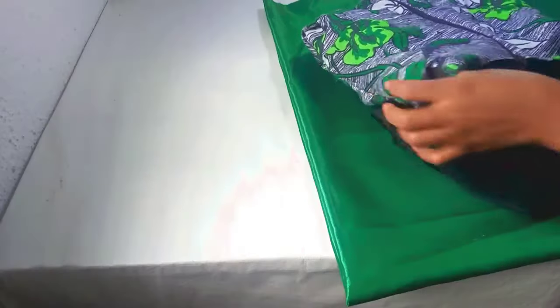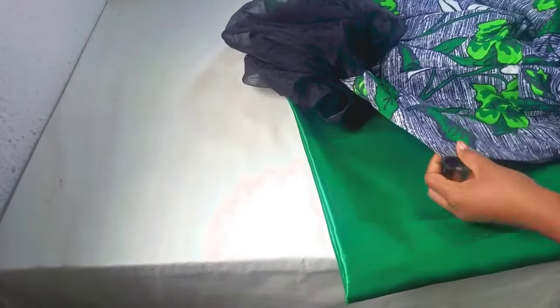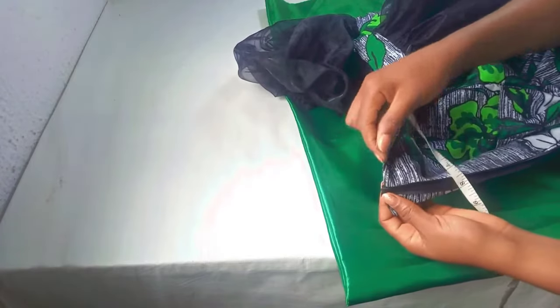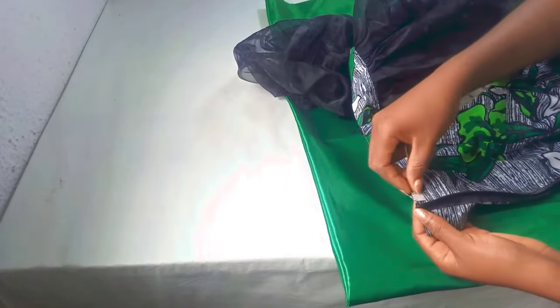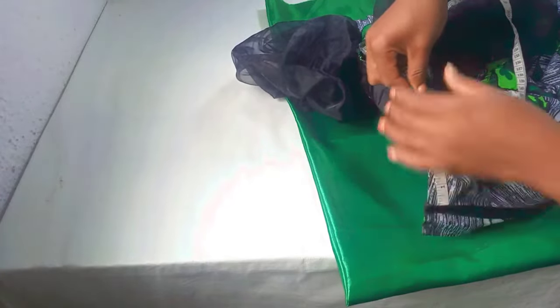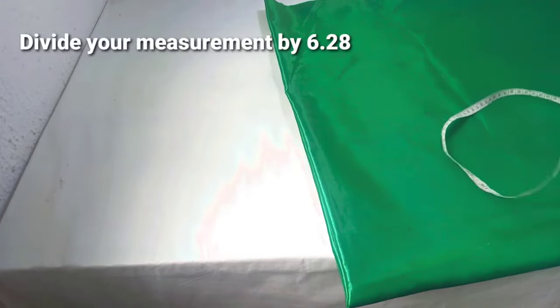To get the measurement I'll be using, I will measure around my shoulder, or I will measure around the shoulder of the dress I'll be working with. Since I have not made a dress for this, I'll make use of this old dress just to show you how to get the measurement. I will start from this zip line here — so if you want to extend yours, you start from here — make sure it's round this shoulder, down to the other side of the zip. And this is 40 inches, which I'll be dividing by 6.28.